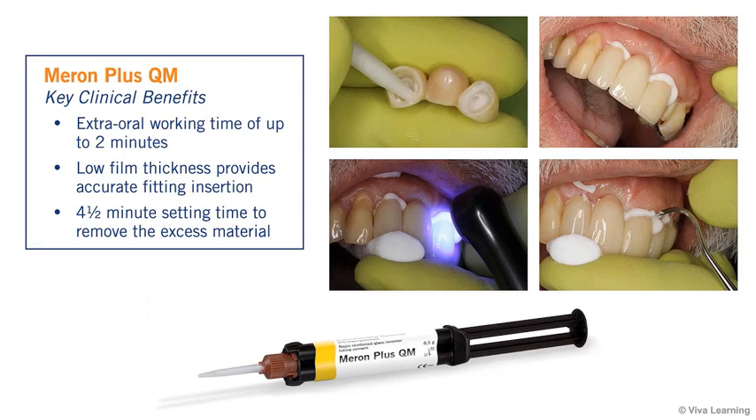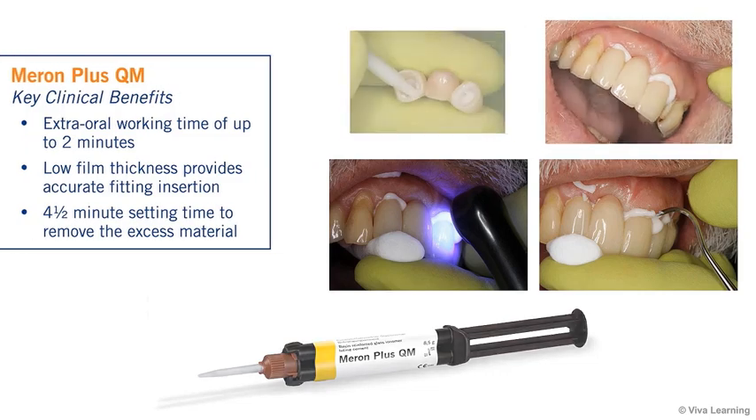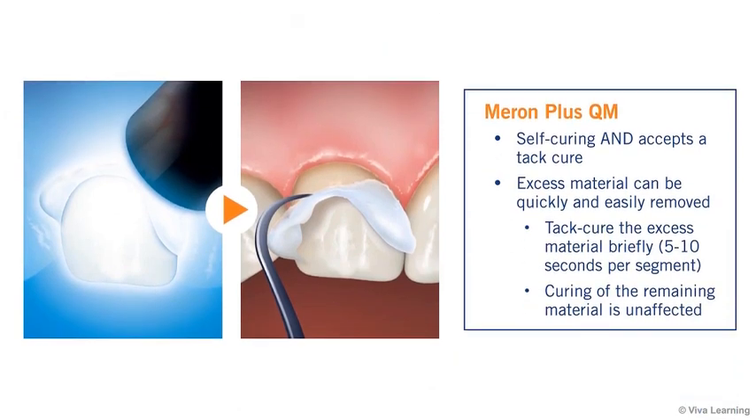Once the restoration is placed, you'll have the entire four-and-a-half-minute setting time to remove the excess material. Meron Plus QM is self-curing, but it is unique in that it accepts a TAC-Cure. Once the gel phase is achieved, whether through a TAC-Cure or by self-curing, the excess material can be quickly and easily removed. Many clinicians prefer the TAC-Curing option because it lets them remove the excess material without any waiting time. Simply TAC-Cure the excess material briefly — approximately 5 to 10 seconds per segment immediately after placement — and remove directly. The curing of the remaining material is unaffected.